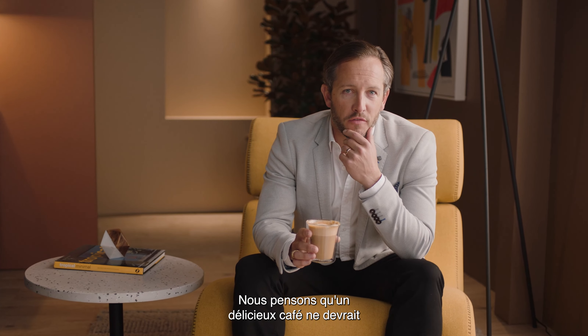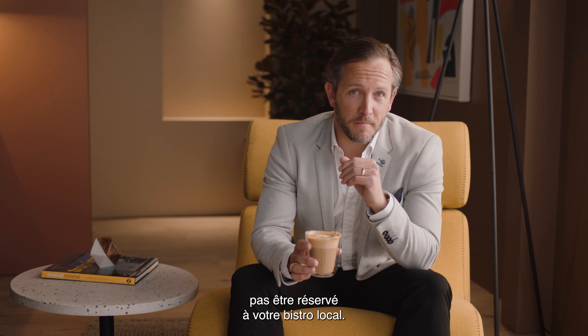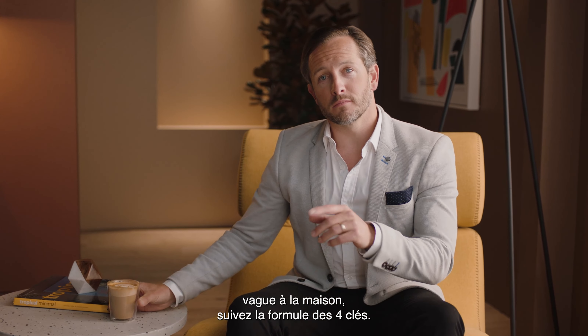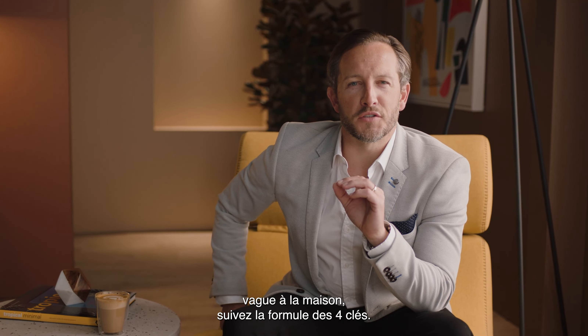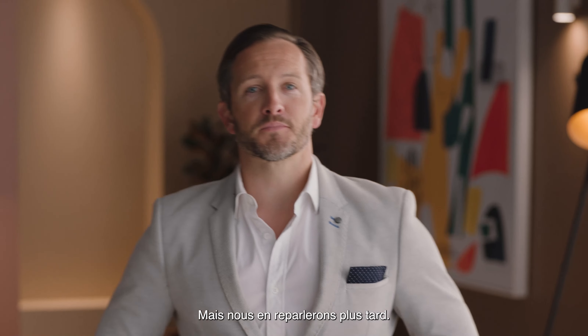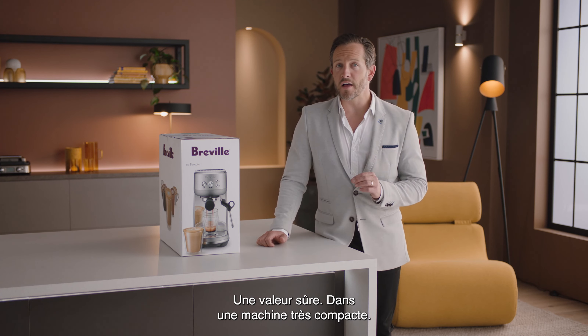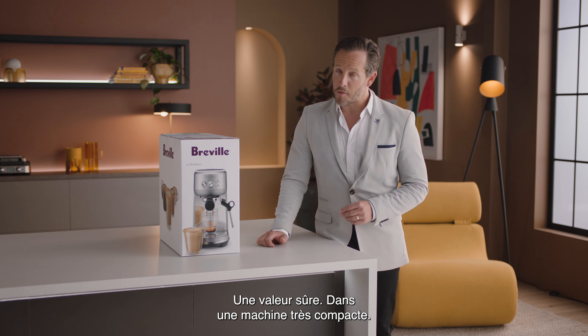We don't think that great tasting coffee should be limited to a cafe. To enjoy third wave specialty coffee at home, all you need is to follow the Four Keys formula. But let's talk more about that later. Introducing the Bambino — serious espresso, serious value, in a seriously compact machine. Time to unbox.